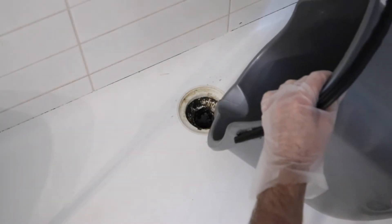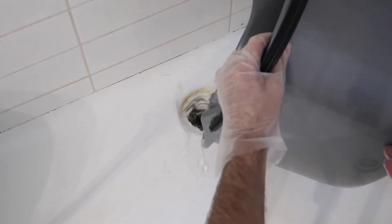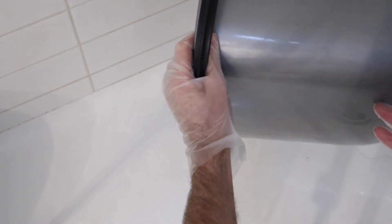Now pour the dissolved caustic soda inside the drain and let it sit for half an hour to give it time to dissolve the gunk that's been blocking your pipes.